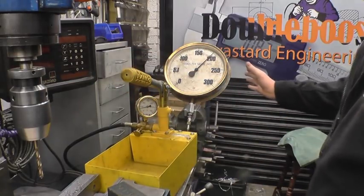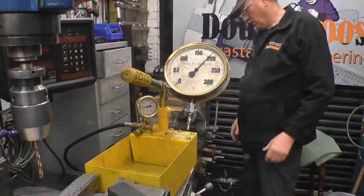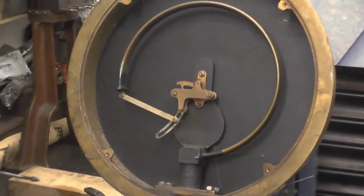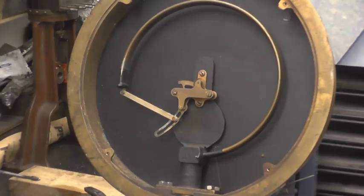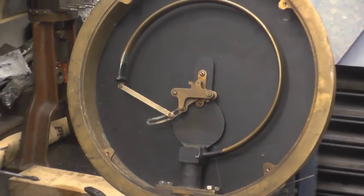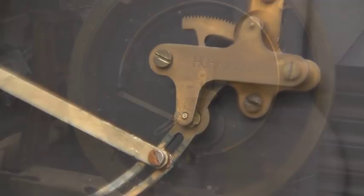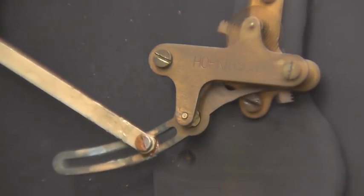I'll turn the gauge round so I can have a look inside and see how it actually works — it's quite interesting. Hopefully you'll be able to see the tube straighten out as the pressure goes into it. It has moved there — there it goes, you can see the quadrant moving.